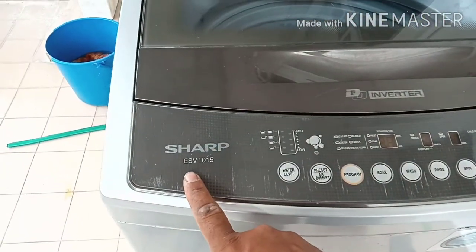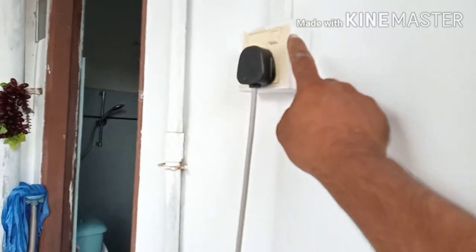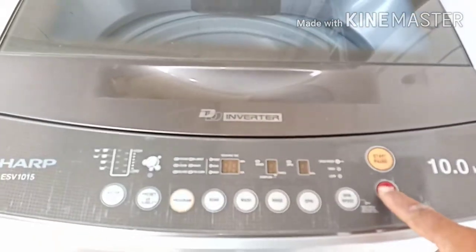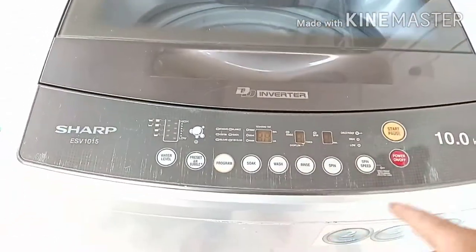Assalamualaikum dear viewers. I have a Sharp washing machine — the customer called me because there is no power. I came today and see, I've turned it on, plugged it in, and tried to switch it on, but no response. It's totally dead.